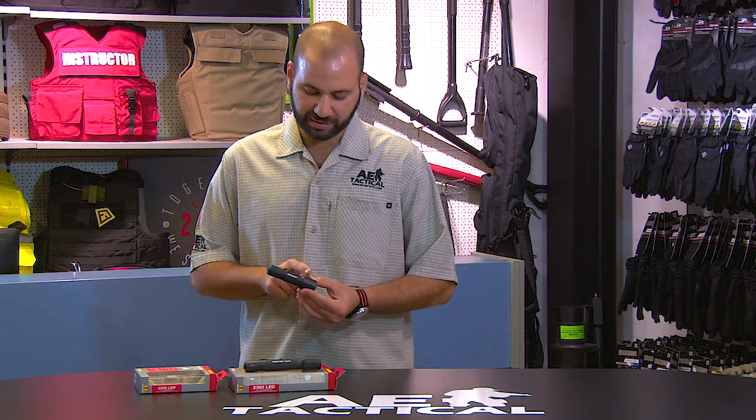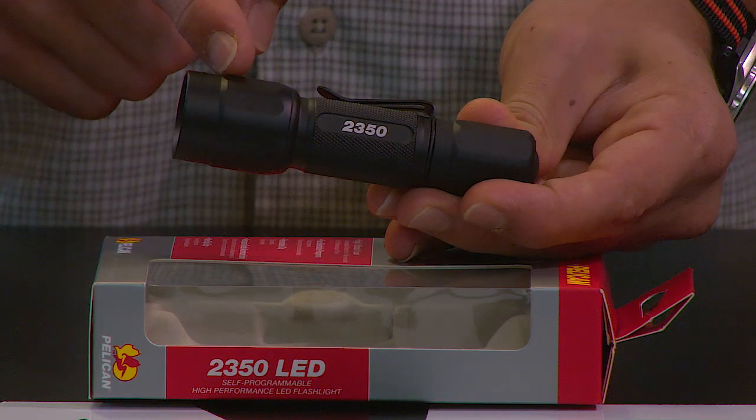This 2350 Pelican light is quite remarkable and very well priced. It contains a Type 3 hard anodized aerospace-grade aluminum body for ruggedness and for longevity — literally a light that you can depend on.